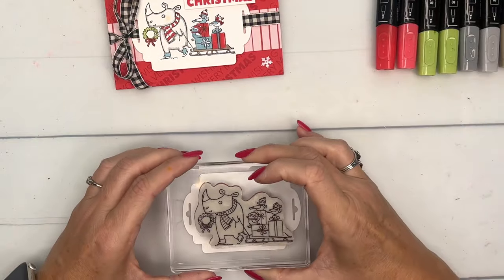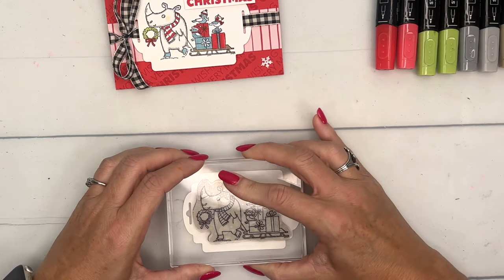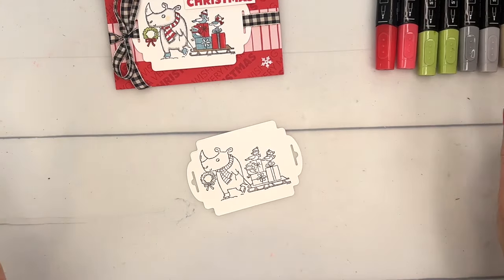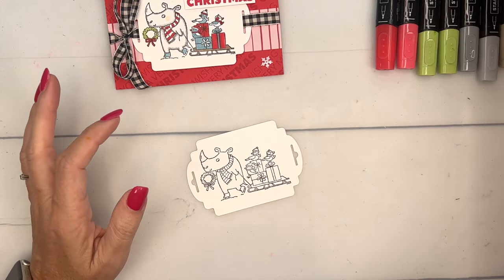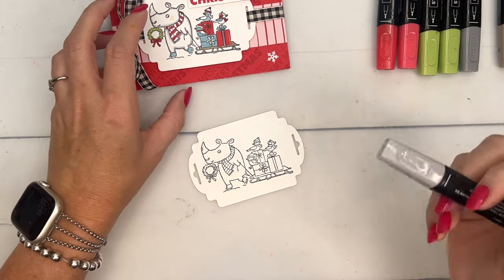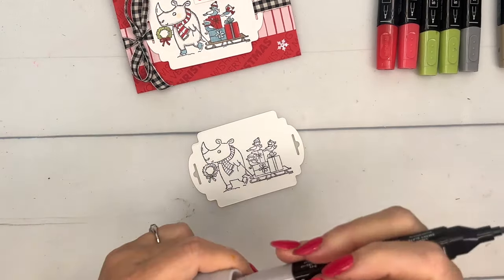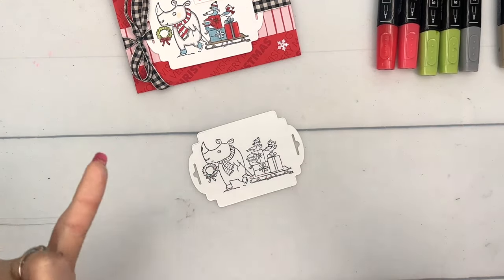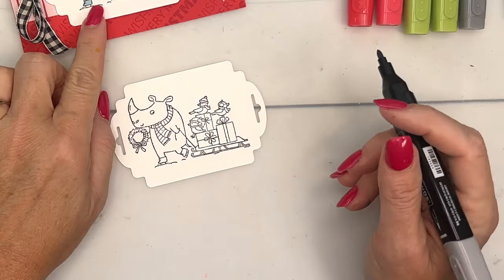Let's stamp this right in the middle in Memento Black. Our Stamp'in Blends are alcohol markers, so you need to use Memento Black — which is not an alcohol ink — for your alcohol markers. That's important so the ink won't bleed when you color over it.